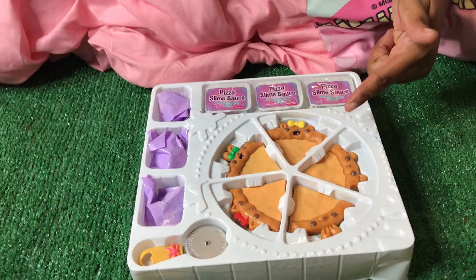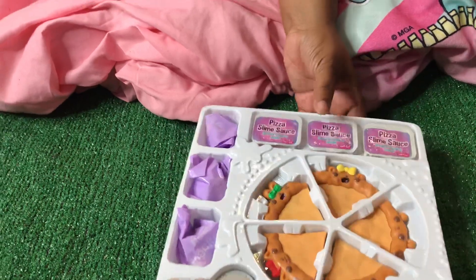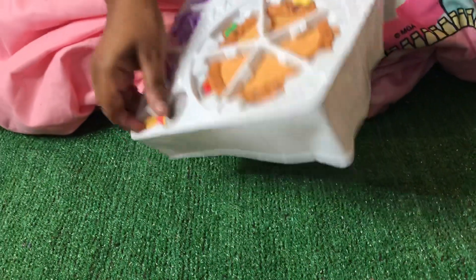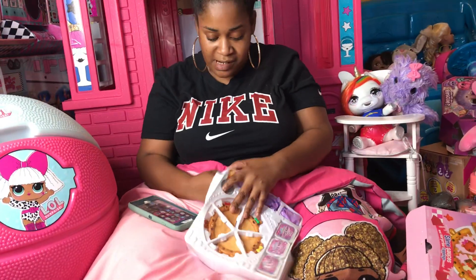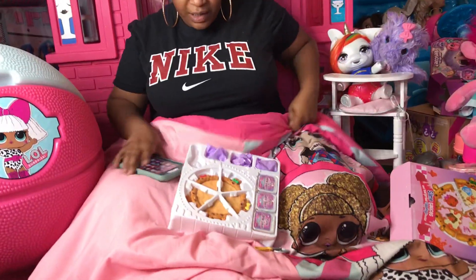Alright you guys, let me get to creating this pizza and see what we have in here. We have the slime, we have a little blind bag, a pizza cutter — don't cut your finger!